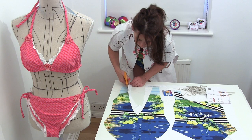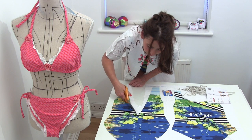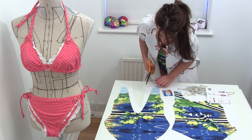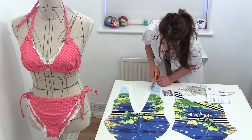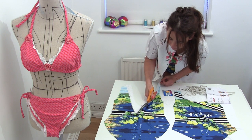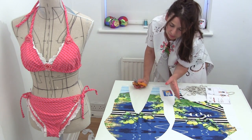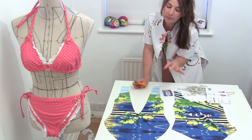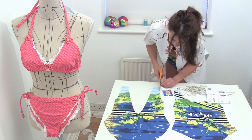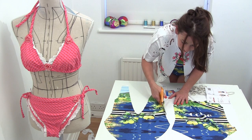The cut and sew swimsuit already includes a centimetre seam allowance, so I don't need to add any. All I do is cut along the lines. These swimsuits come in loads of sizes — extra small, small, medium, large, extra large — so there's bound to be a size that fits you. Just cut out all of your pieces cutting along the lines.